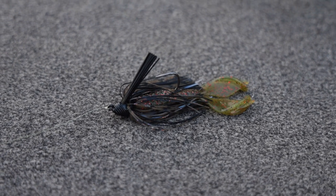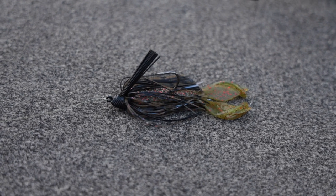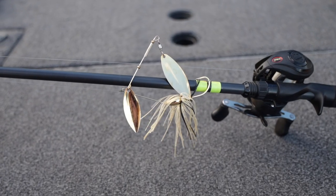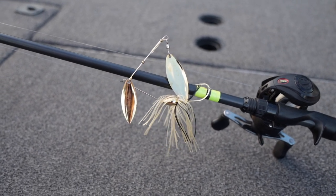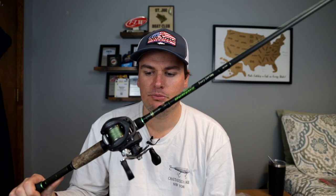What I would actually get is 15-pound test fluorocarbon — I would run straight 15-pound test fluorocarbon. It will allow you to do all kinds of stuff: you can throw treble hook baits, spinner baits, bottom bouncing baits. You can do everything except top water if you have fluorocarbon on this rod. So I highly recommend that. That's going to be what you're looking for to get this arsenal started.